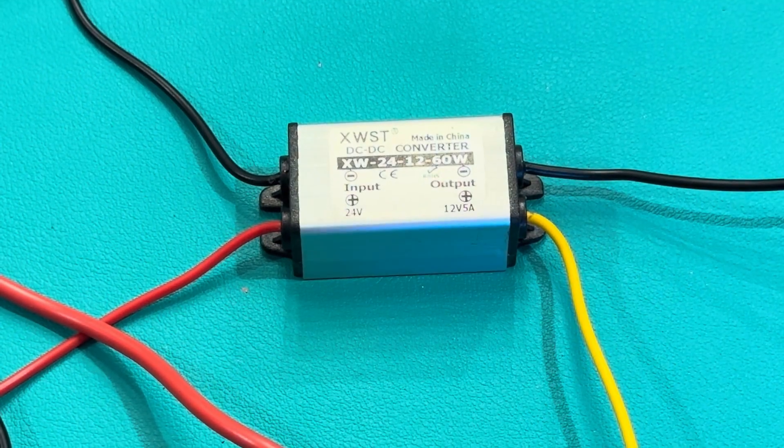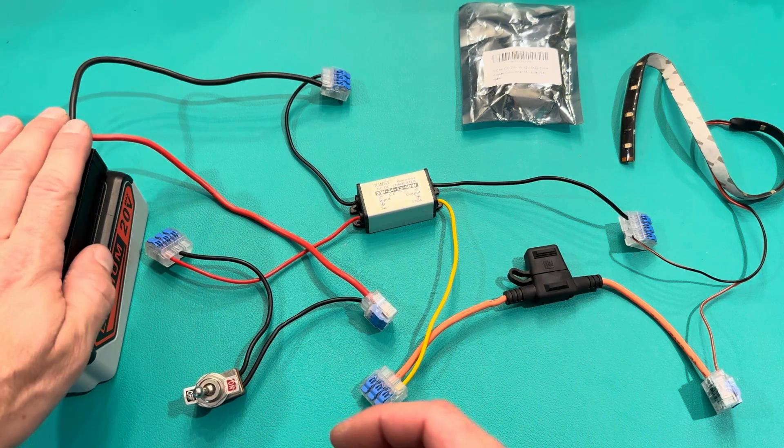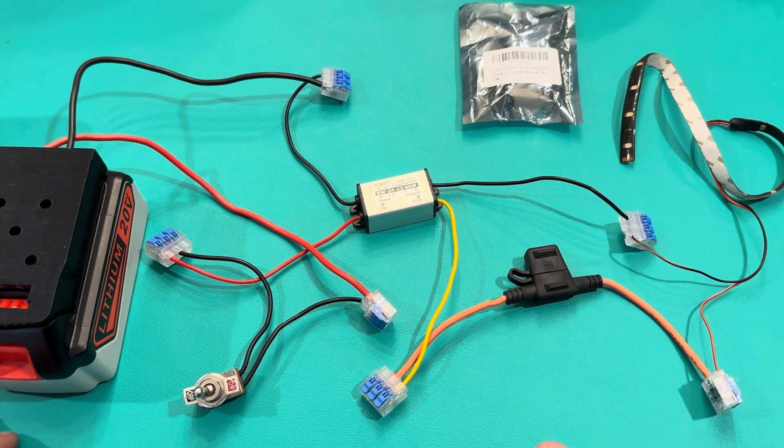I've got a drill battery and I'm basically making a really cool drill-battery-powered light bar. I'm going to put it all in a box so it's portable and you can hold it, and the drill battery just clicks into this cradle and powers the light bar.